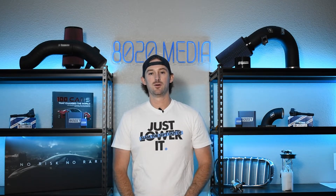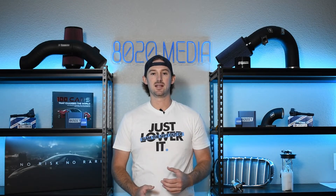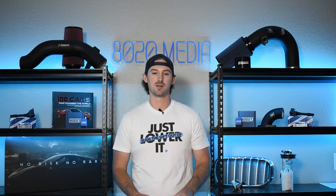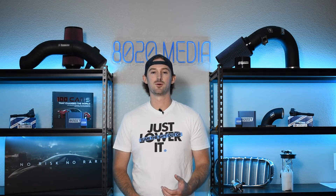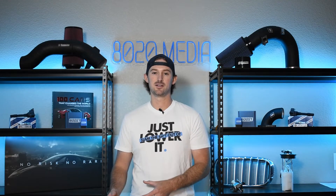Another worthwhile note is that the ABS system is typically tied to any stability or traction control system that you have on your vehicle as well, and that plays an important role as we start talking about what potentially could be causing your ABS light to turn on.